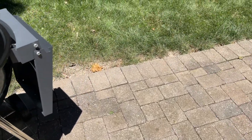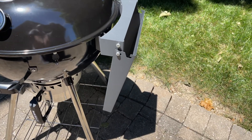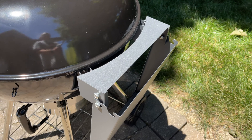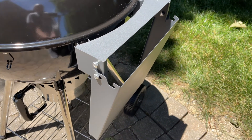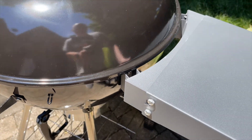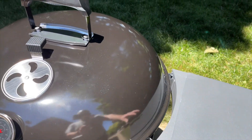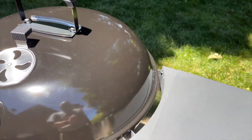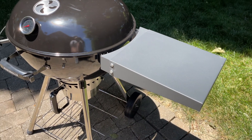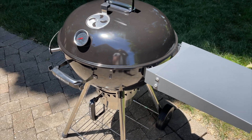The other thing I love is the addition of the side shelf. It has four points of contact on the side of the kettle, bolted from the inside, and you can just lift it up. It holds up to 20 pounds, which it's definitely sturdy enough to do. I haven't loaded it with anything yet, but it's definitely sturdy and nice.